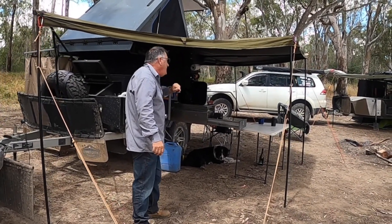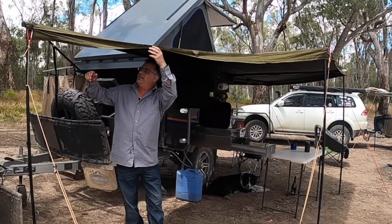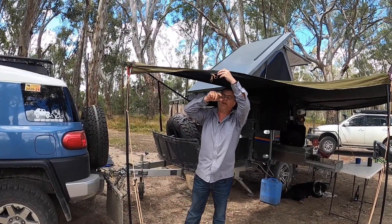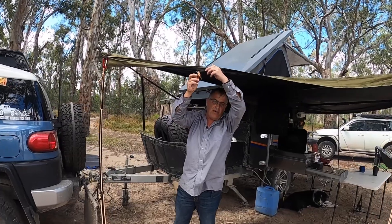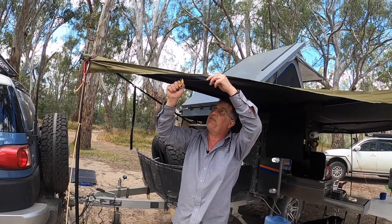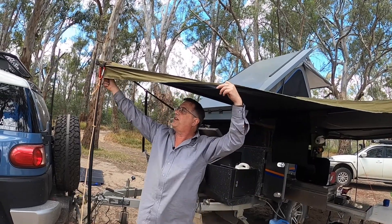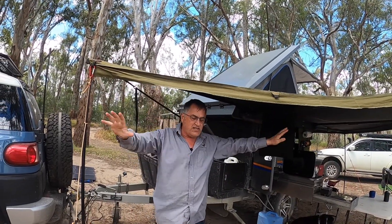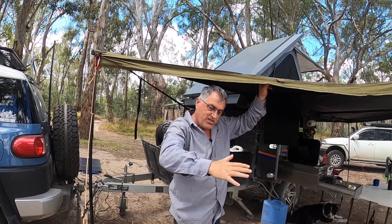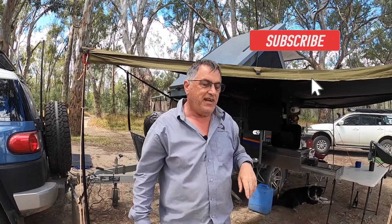Another great little feature is the internal zips. What are they for? You can actually buy an additional wall kit — I don't have one yet but I might get one day — and you can fully enclose the whole awning. It gives you more room and the wall actually stretches out a bit rather than going straight down.